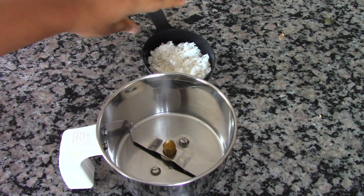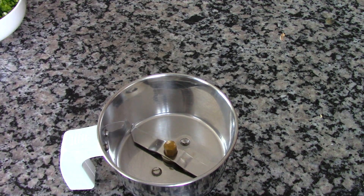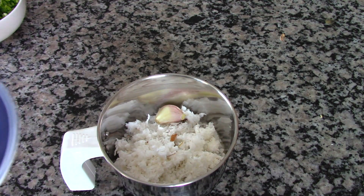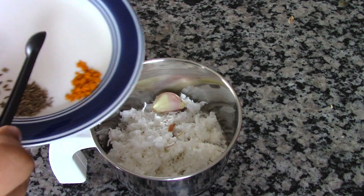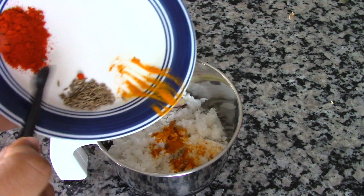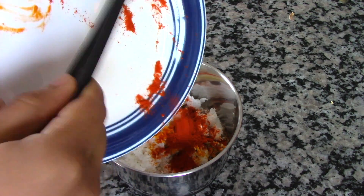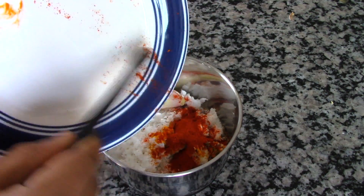Let's begin by preparing the coconut mixture. In a blender, take the coconut and along with it add the garlic, turmeric powder, cumin seeds, and chili powder, and we are going to grind this very coarsely.